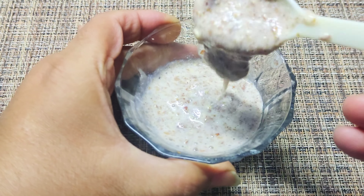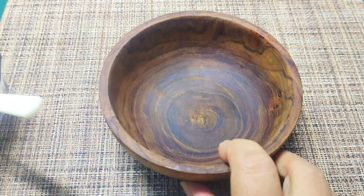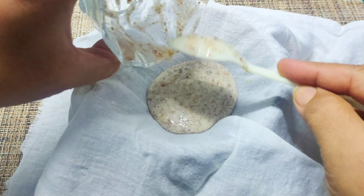Now we have to blend it to make a smooth paste and then strain this paste with the help of a strainer or a cloth so that the flax seeds or almond peel are separated and we get a fine mixture.